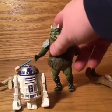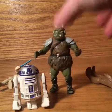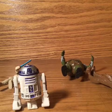There. We had Gamorrean guards standing perfectly before, until I touched it. So apparently only R2-D2 can stand.